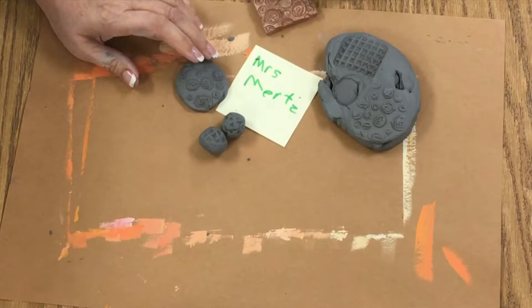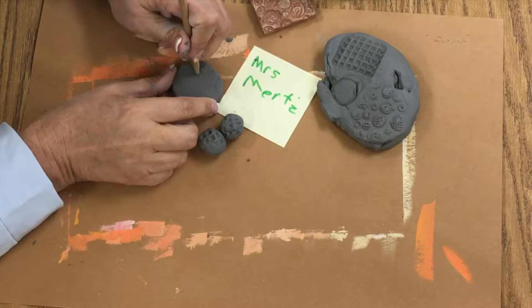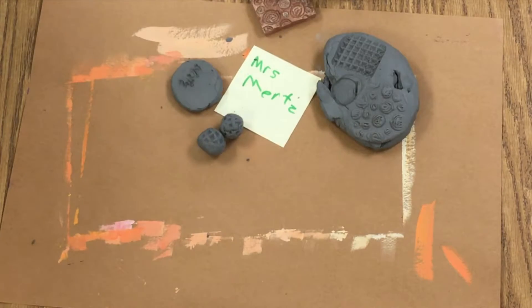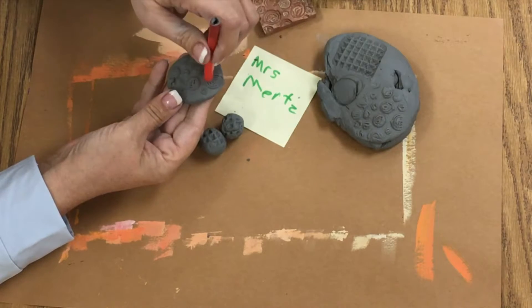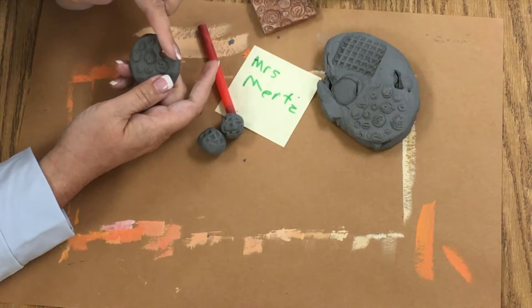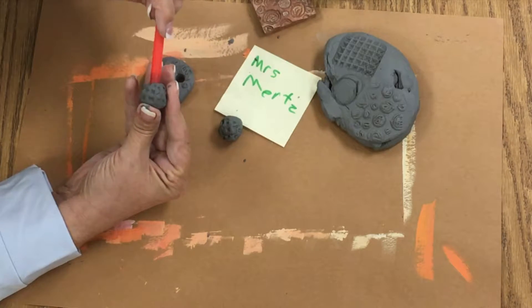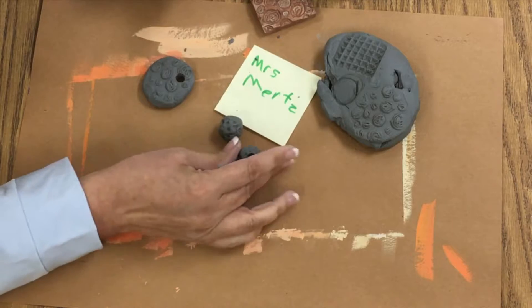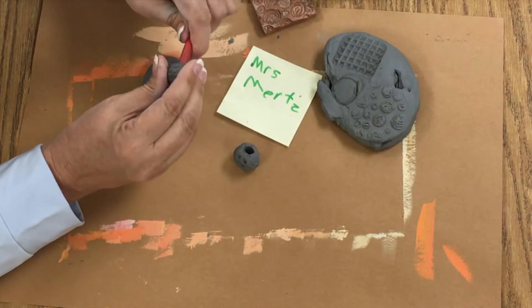Now I'm going to write my name on the back so I know this is mine. I really can't do much with the beads as far as labeling because they're kind of small. Then I'm going to take a straw and just push a hole in — but my hole has to be away from the edge a little bit. If I push it in too close, it'll break. Then I'm going to take my straw and go through my bead.